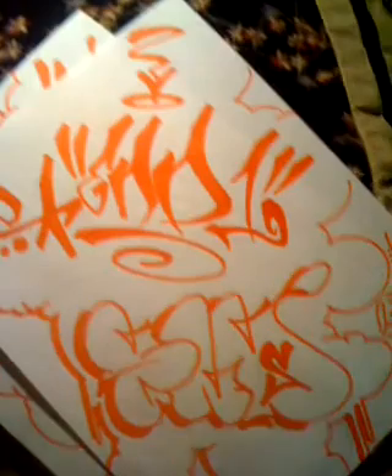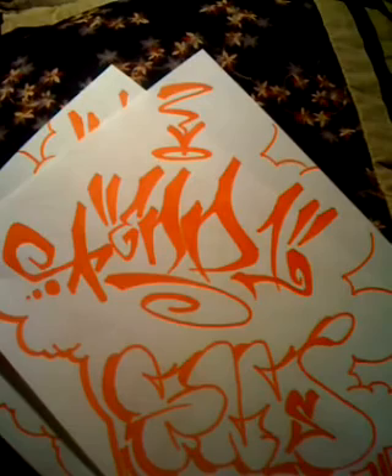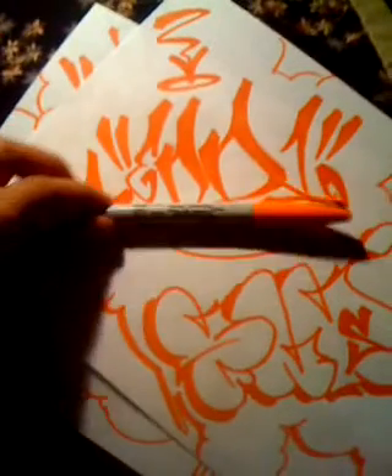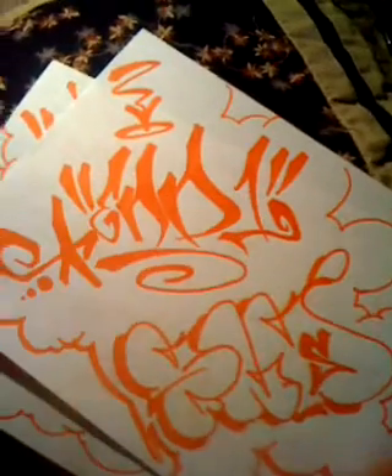There's your hand style. If you wonder what I used, very simple — orange Sharpie. I got the habit of bending this little stick thingy, but yeah, that's what it is.